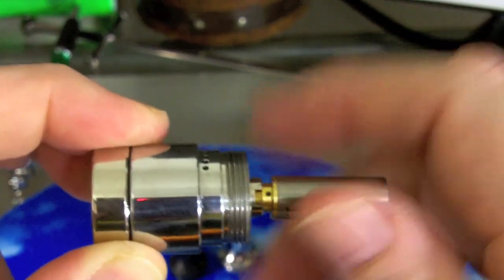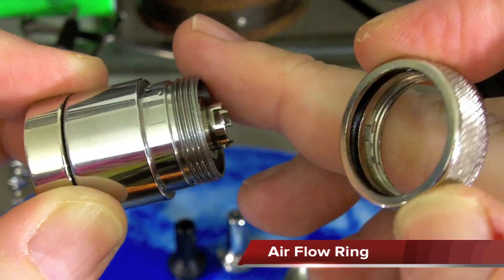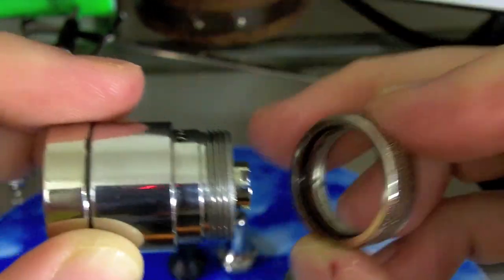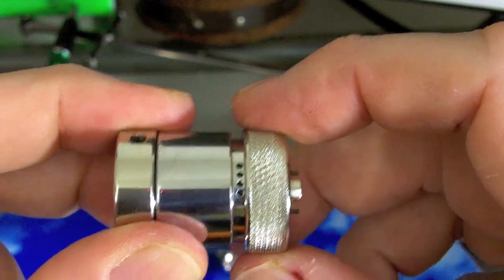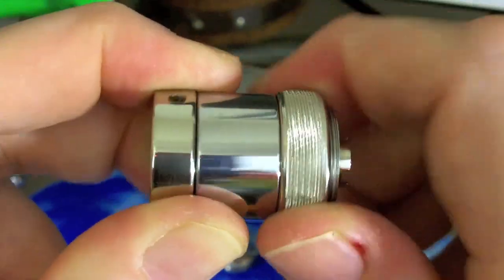The next piece is the air control ring, which has one o-ring in it — that o-ring goes towards the bottom. That o-ring goes over the air holes and we're going to close those off for filling. The closed position is all the way down with the air holes obstructed.